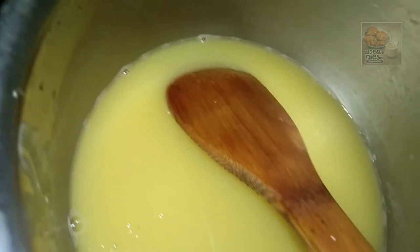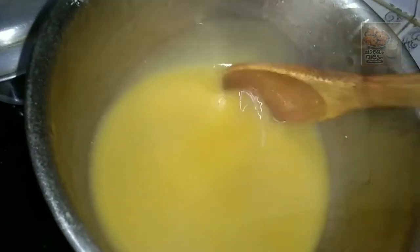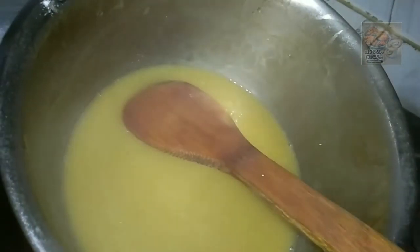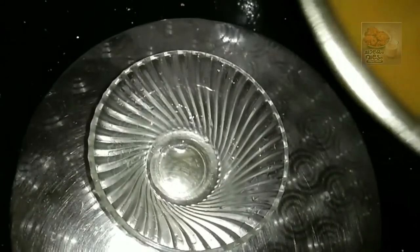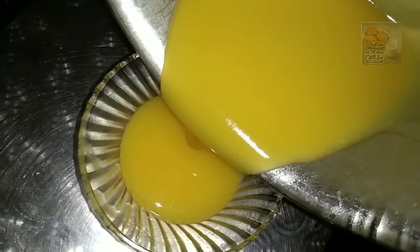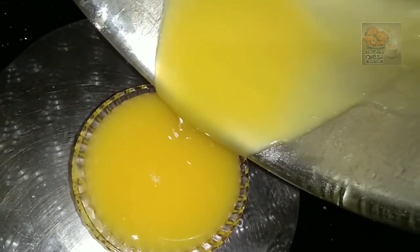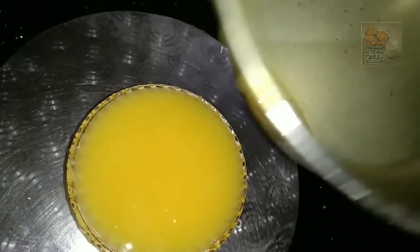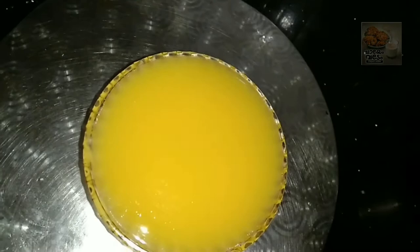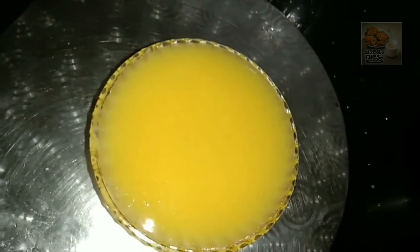Now we have to cook it. Let's mix the glass bowl mixture and put it in the oven for about 6 minutes. Then set it in the fridge. Remember, the texture needs to be correct.